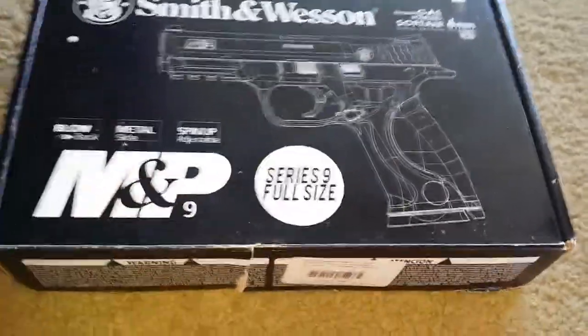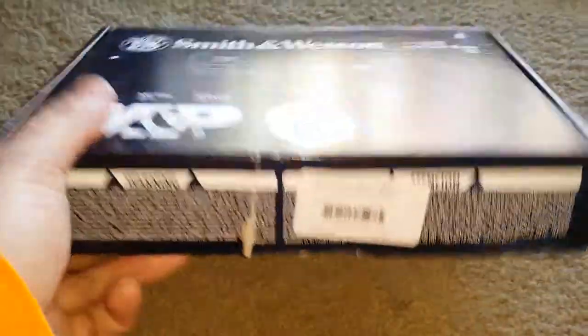Here's the Smith & Wesson M&P box — it was torn like that from when I got it. I almost told him to give me a different box but figured it wasn't that big of a deal. There's the price.